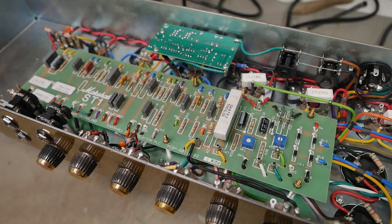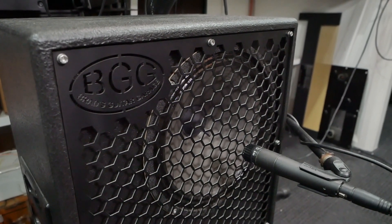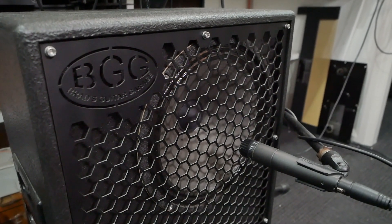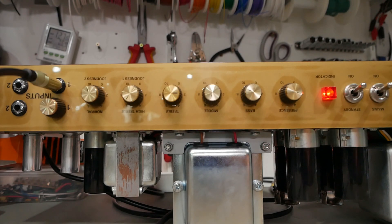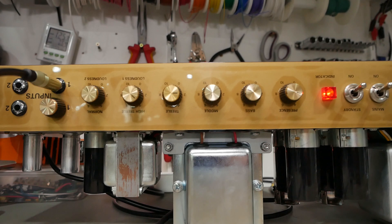So let's have a listen. We've just got one of my 2x12 cabs here — ones that I build, laser cut, grill and all that. That's an SM57, slightly off axis, and a Vintage 30 — or a pair of Vintage 30s there. [Audio demo plays]